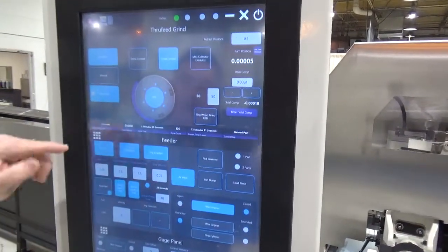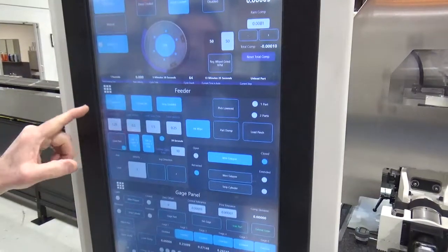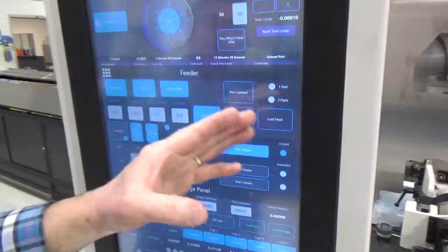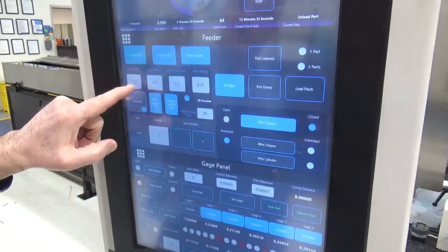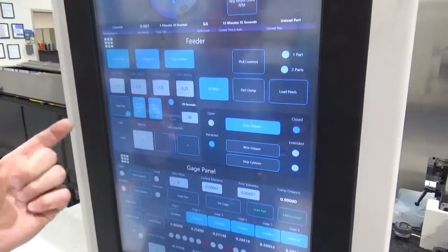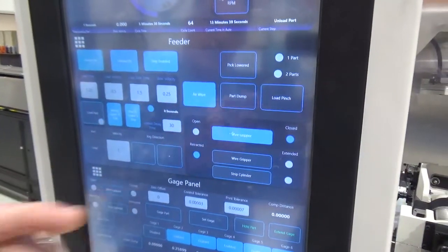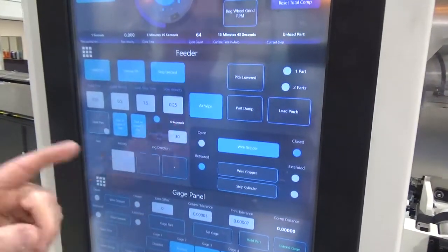When operating the feeder, we have this middle screen selected. The feeder is on and we have status lights throughout the feeding operation. These are the settings for the time for the cap stands — for how long it will feed the part into the wheels. This timer is the set timer for the unload.